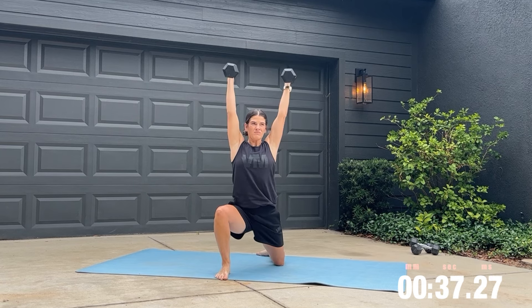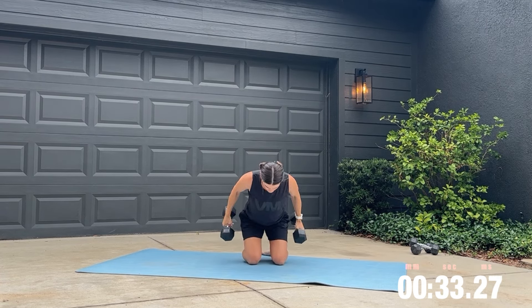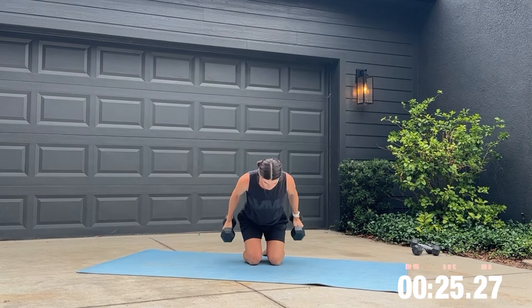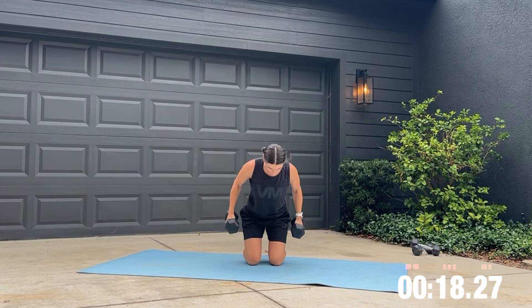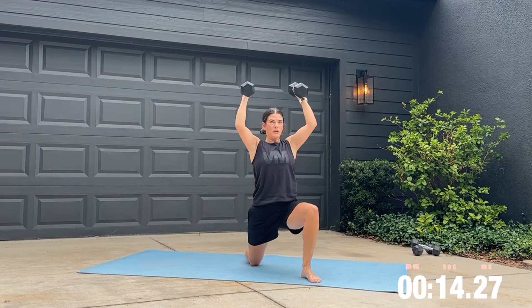Try not to rush throughout this movement. Take your time and work on getting a really good stretch. 15 seconds left — you got this.